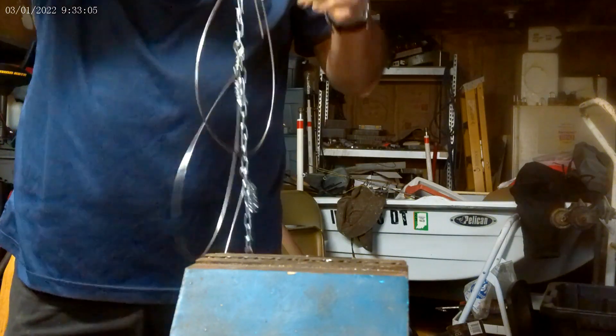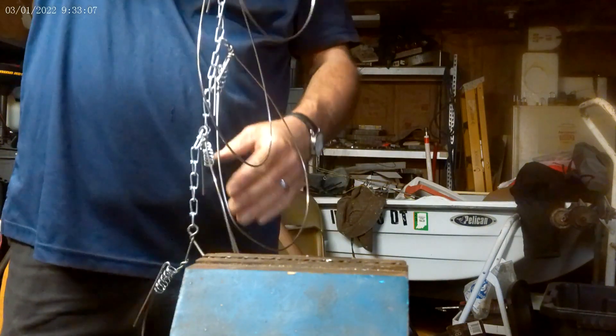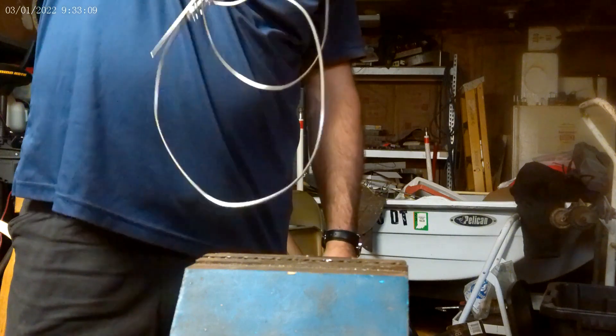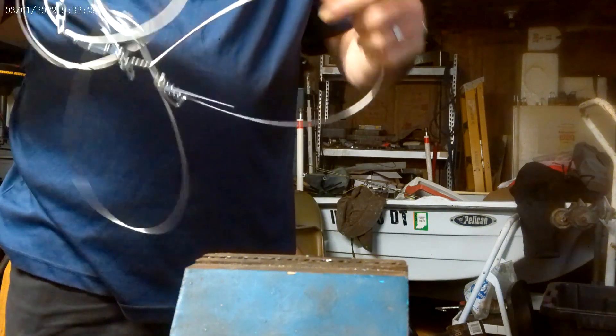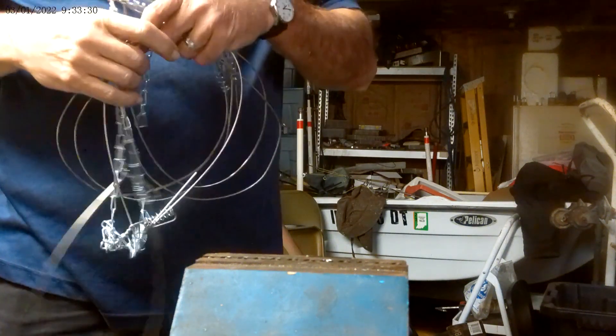Here we go, ladies and gentlemen — heavy-duty stringer for extra large fish. I made one with six because that's what the bag limit on walleye is in Indiana and Kentucky. I'm going to make another one of these stringers and give it away when I hit 250 subscribers. So hit the like button to help somebody else find this video so they can make their own stringer, or hit the subscribe button so you know when I post the giveaway video. Thanks for watching — I'll see you next week.